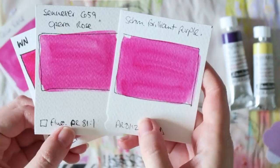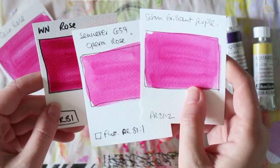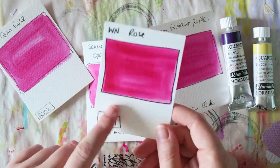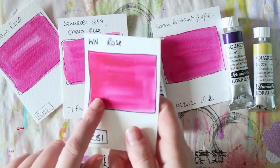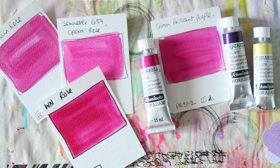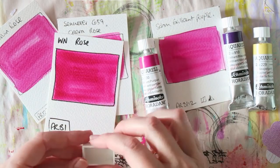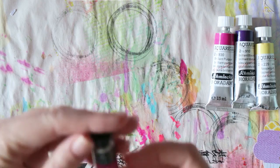The White Knights Quinacridone Rose is made from PR122, and I think every brand has a paint from this pigment - sometimes called quinacridone magenta. It doesn't have the brilliance of the Schmincke Brilliant Purple, but the White Knights full pans, which are quite large, cost around a euro and a half, so it's a good affordable option if you don't have the budget or can't get the other ones.